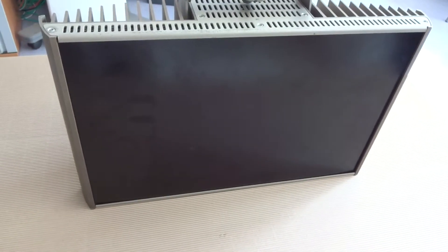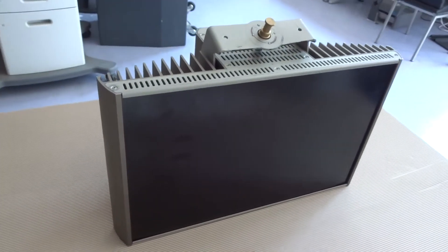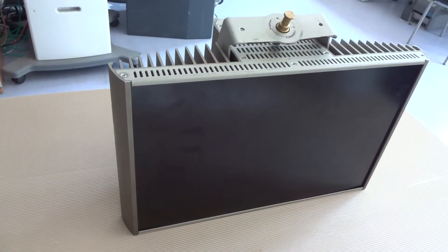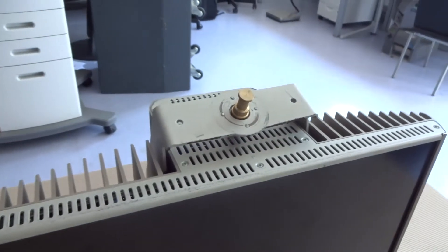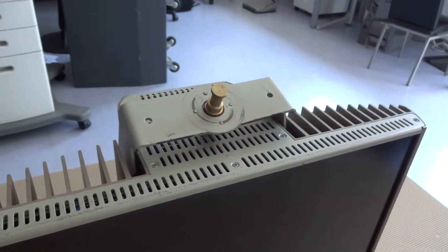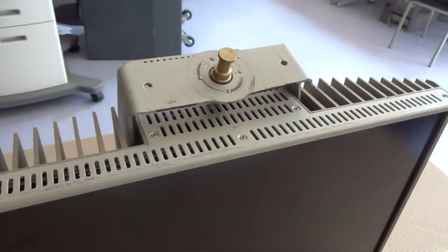This video shows a Bosch infrared radiator. It's been shown in an upside down position. You see on top the adapter for a stand, where it can be put into the hole.